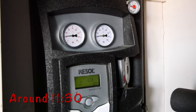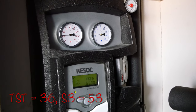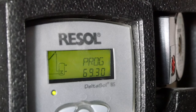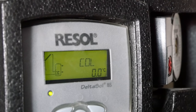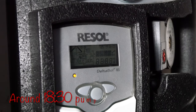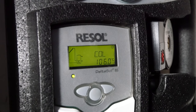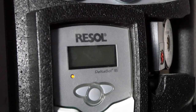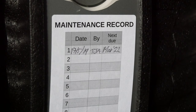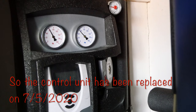The unit has failed to start and the pump is not running. The pump is still the same — just the control unit has been replaced.